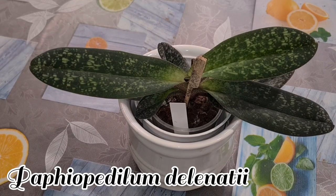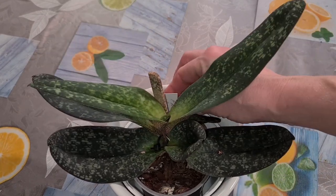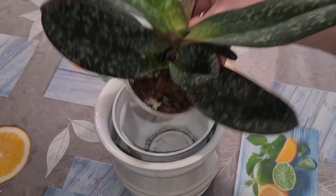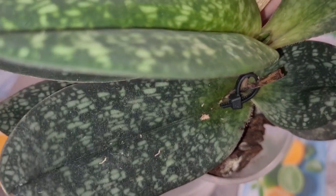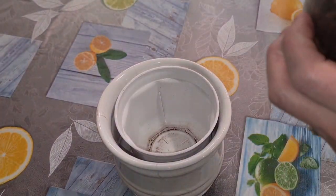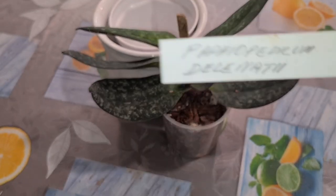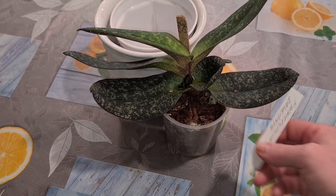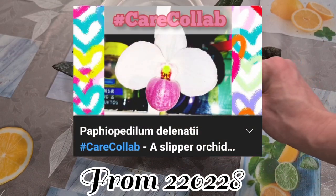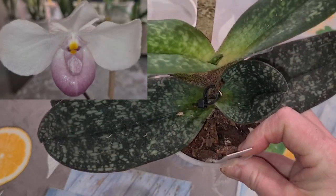I've got loads of Paphiopedilums. I'm known for making kind of long videos, and I always find new stuff to talk about while I'm at it — so it never turns out the way I planned. This gorgeous orchid — last time she bloomed for me, the first time in my care, it was in February last year. I even made a care collab on this one together with a few other collaborators, and she was actually in bloom, so I was so happy to show her.